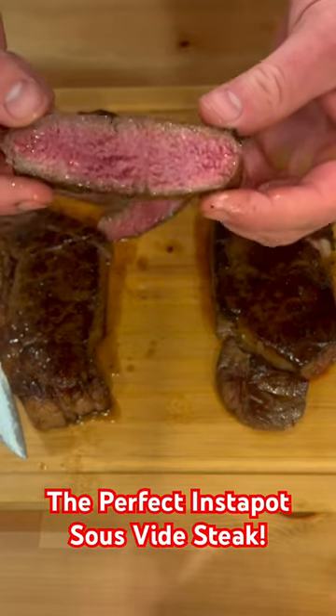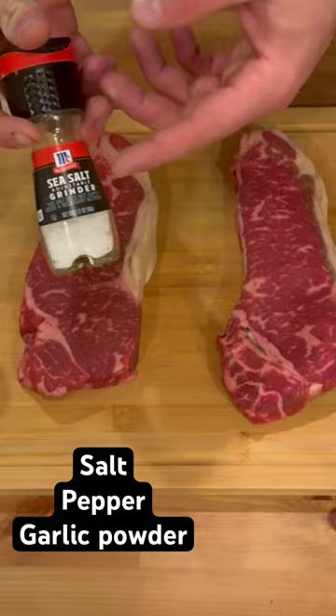That's about as good as it gets. It's perfect, medium rare, wall to wall. I have two New York strips here. You can use whatever steak you want, but season it with salt, pepper, and garlic powder.